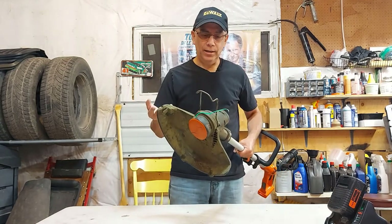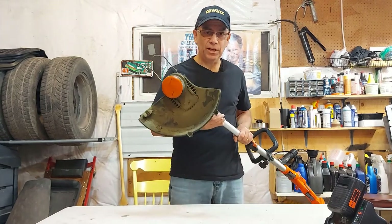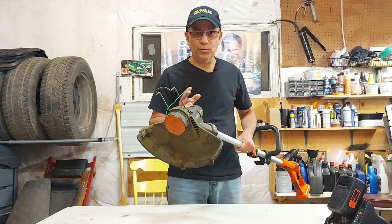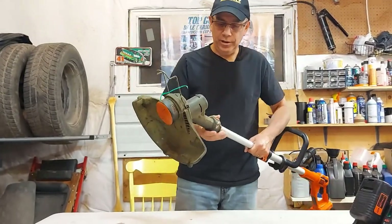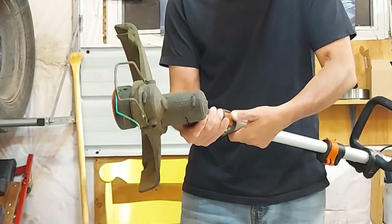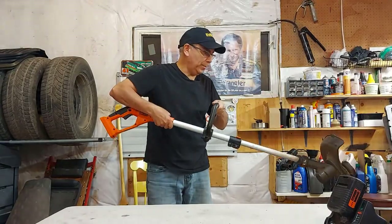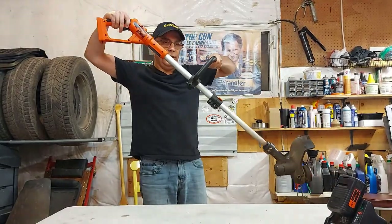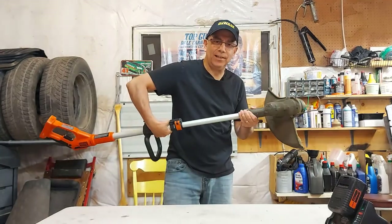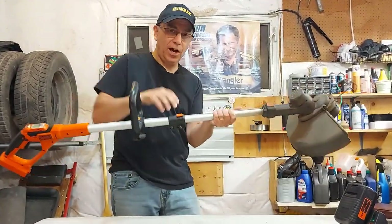This one's been used for five to six years, so it's an honest review. When you're doing edging, you push this button here and you can rotate the head around. That way, when you hold the trimmer to do edging, you've got the handle in front of you. We'll put it back in the normal position and take it outside. There's also a telescoping shaft — you flip this lever and adjust it to whatever height works for you.